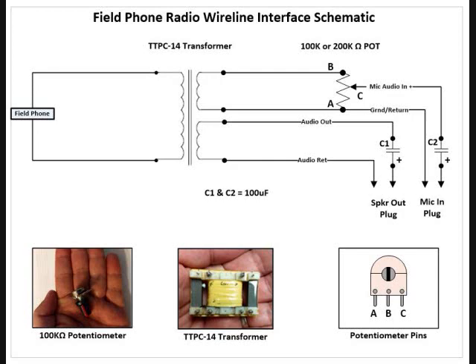The next thing I'm going to do is actually go out to the patio, get my stuff out, and we'll hook up one of the systems I made and do some checks with it.